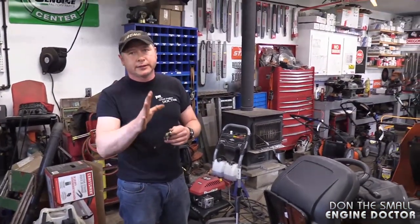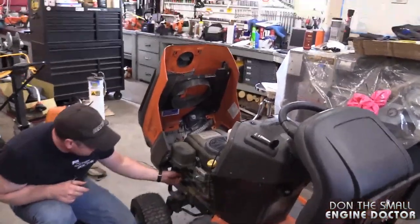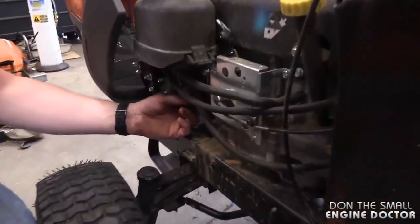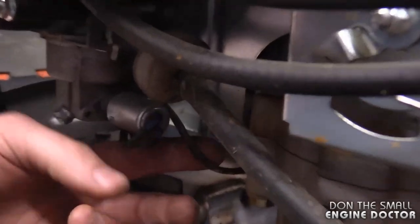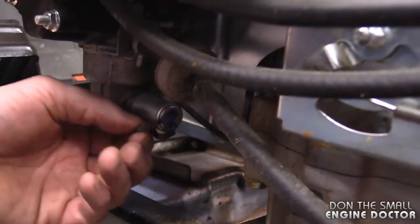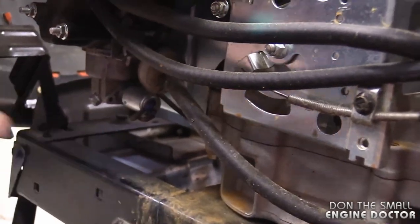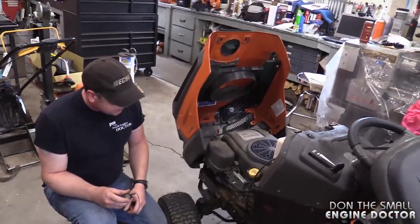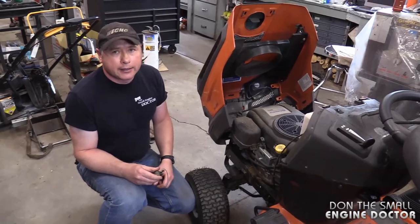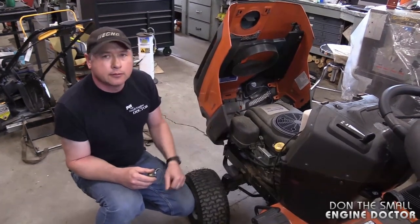Another way to quickly test this without even taking it off: if you can find the ends of the wires on the solenoid, disconnect them and hook up a battery directly. But it's simpler to just take it off and test it. That would also help diagnose a wiring issue — for example, if a mouse got in there and chewed the wire. I've seen that a lot too, where the wire was chewed and it wasn't clicking but the engine was turning over.